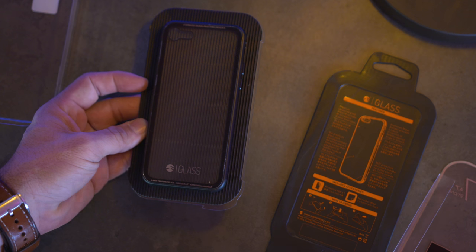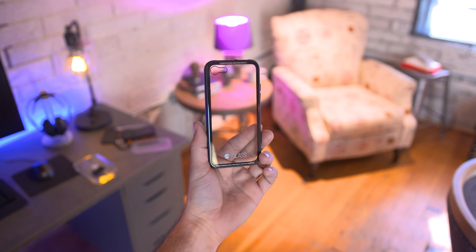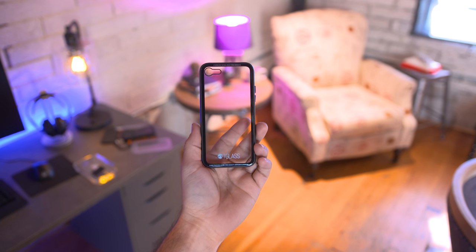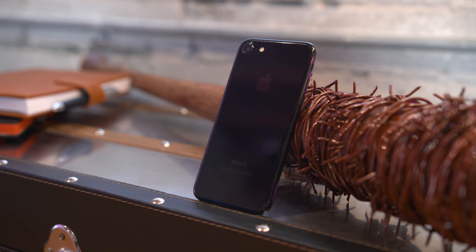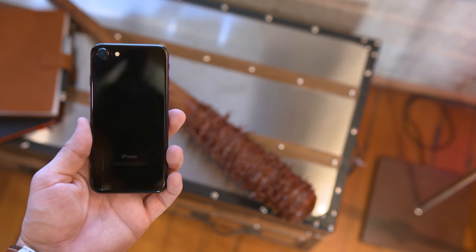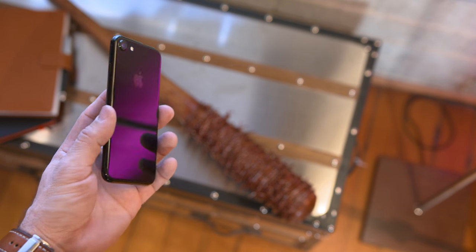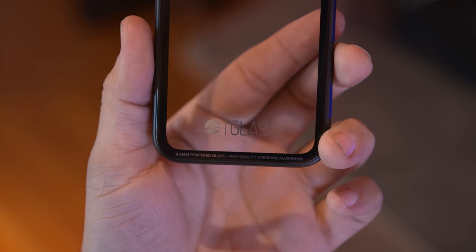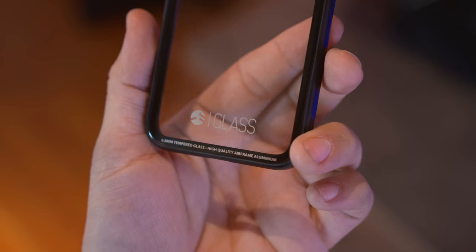I'd like to give a huge thanks to The Great Courses Plus for sponsoring this video. This is glass, and it's a case designed for the Jet Black iPhone 7. With that Jet Black iPhone 7, everyone's main concerns surround scratches, but if you cover it up with a regular old case, you're basically making the shiny black surface useless. And as crazy as a glass iPhone case sounds, it kind of makes a little sense in this situation.